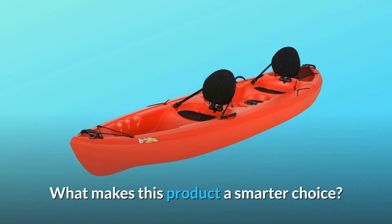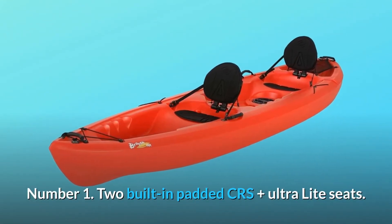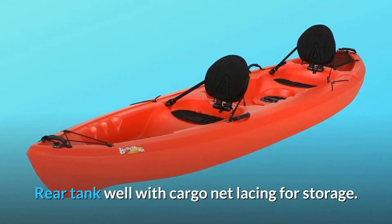What makes this product a smarter choice? Number 1: two built-in padded CRS plus ultralight seats, and a rear tankwell with cargo net lacing for storage.